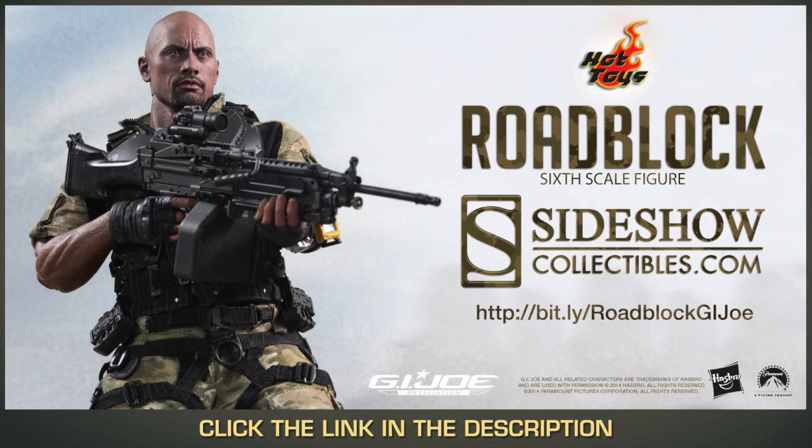Finally, you can get your Hot Toys Roadblock at SideshowCollectibles.com — link is in the description if you smell it out!